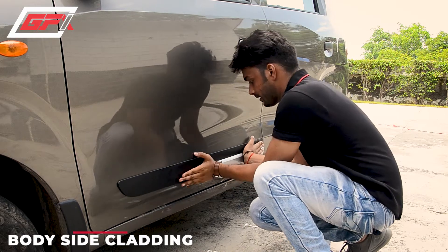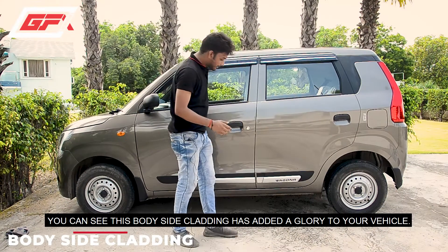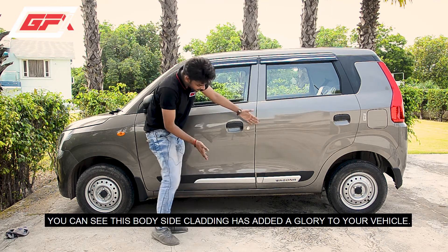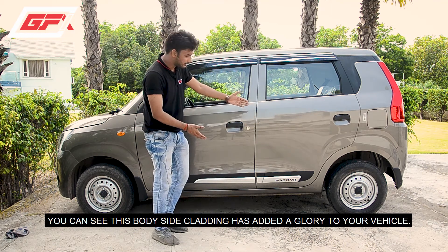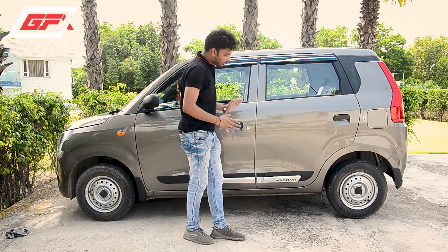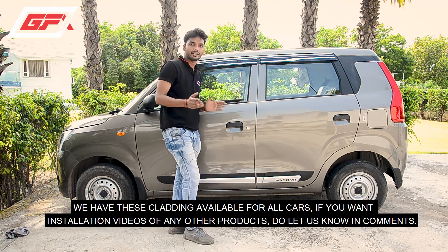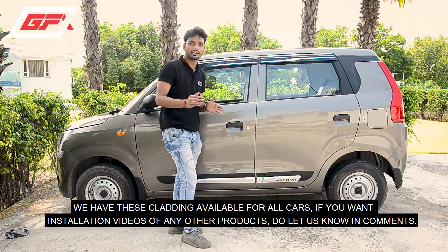It will turn out very good. As you can see, Wagner's body side molding looks very good — it gives a very elegant look. Other car options are also available. If you want to know more about the product, you can check the link or leave a comment.